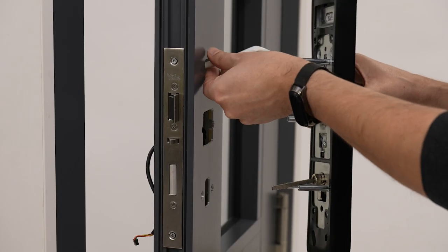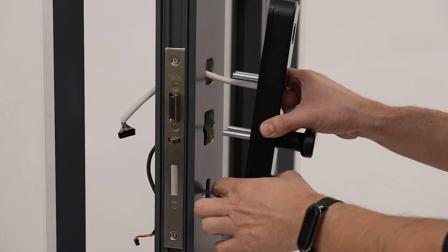Insert the white cable through the top hole, and fit the keypad into its correct position.